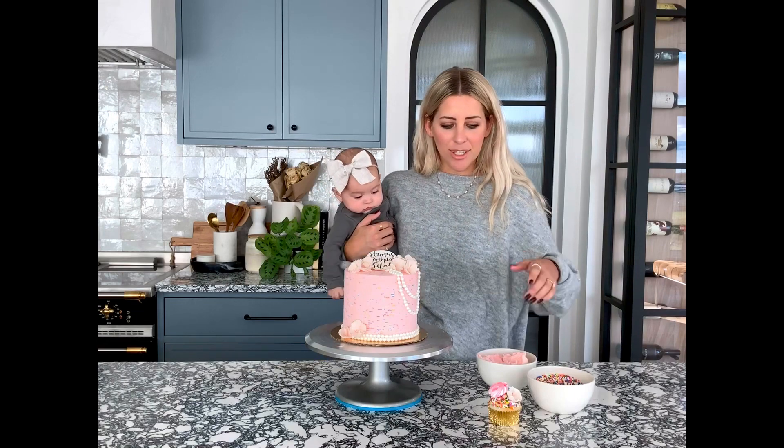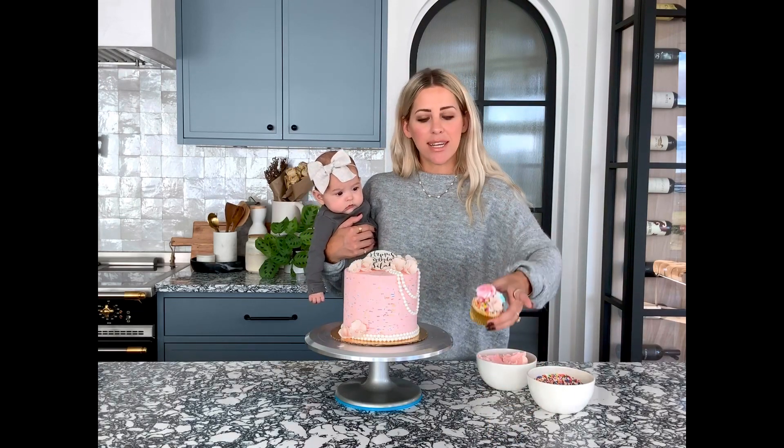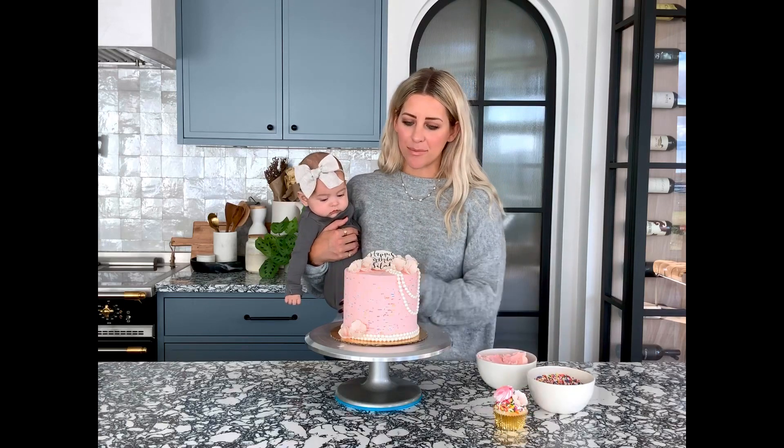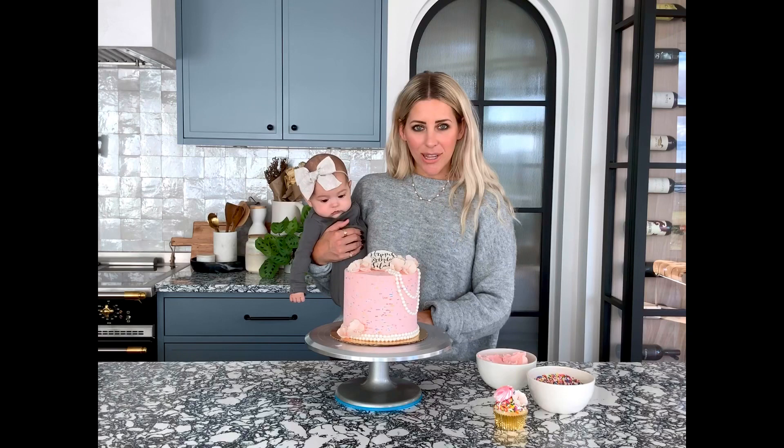We use our sugar blossoms on our celebration cupcakes as you see here — they're really nice decorative add-ons for anything. So definitely fun to learn and I hope you guys learn a lot. Let's get started!